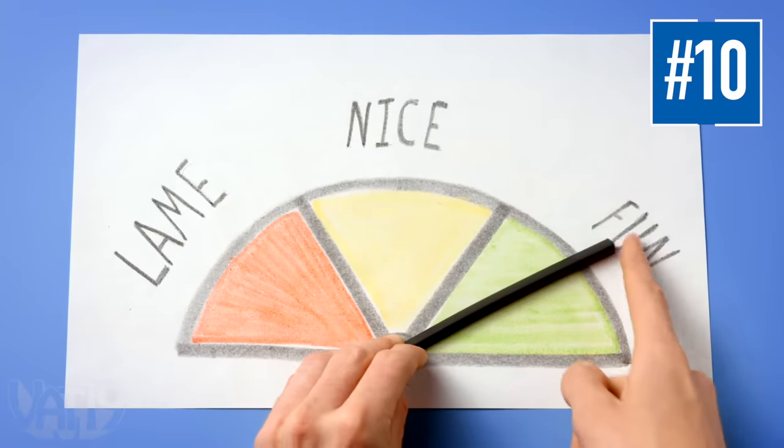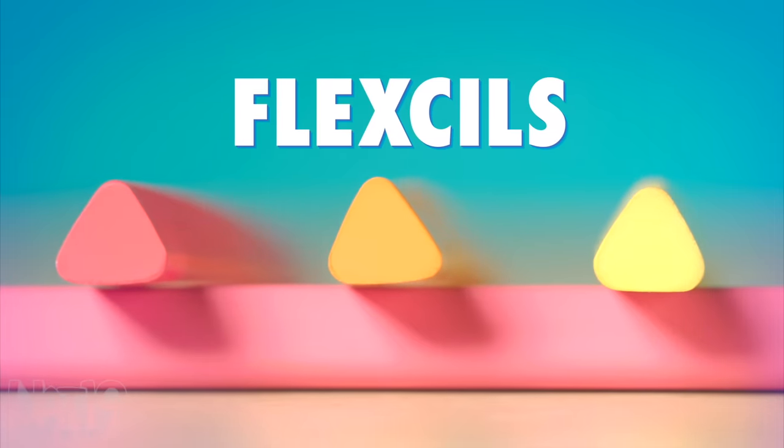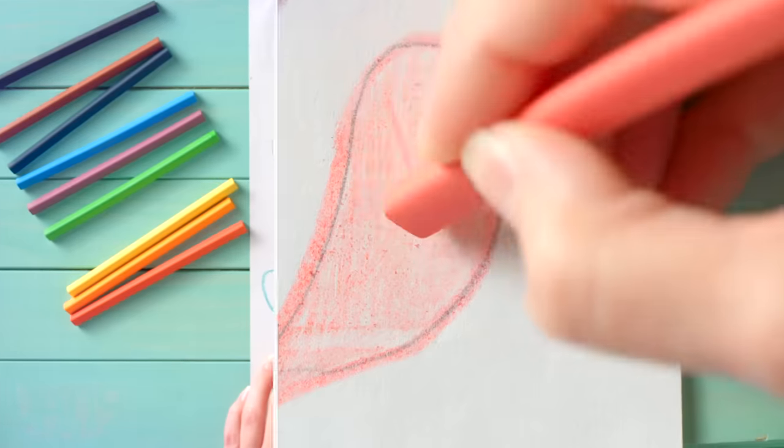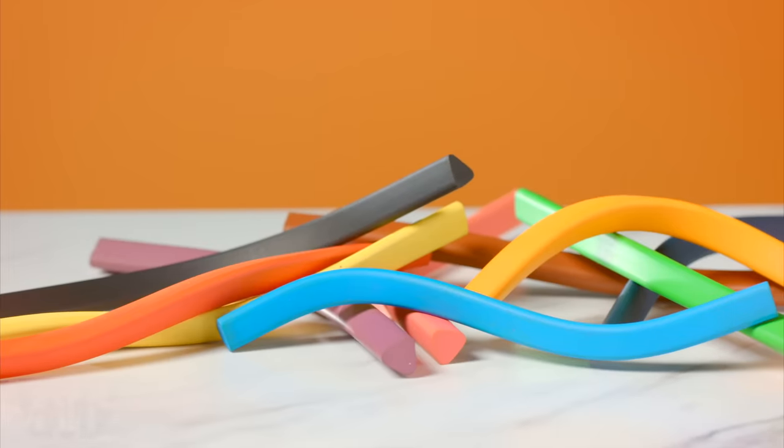Flexels are colored pencils that bend the rules on writing utensils. Each flexel takes the form of a flexible triangular tube, and instead of wood and a brittle graphite core, they're made from a secret material that never needs to be sharpened. Plus, they can flex, twist, and bend.